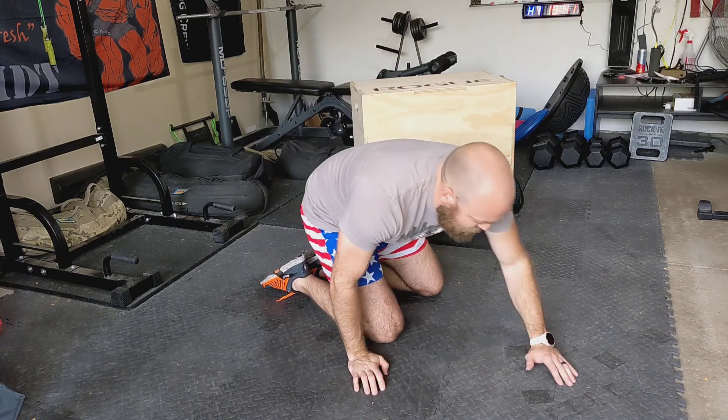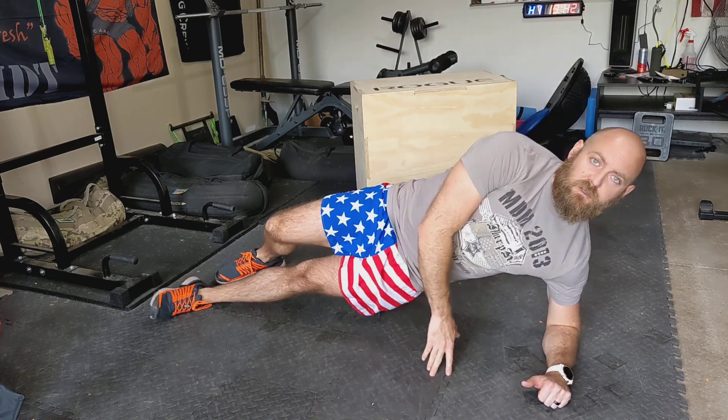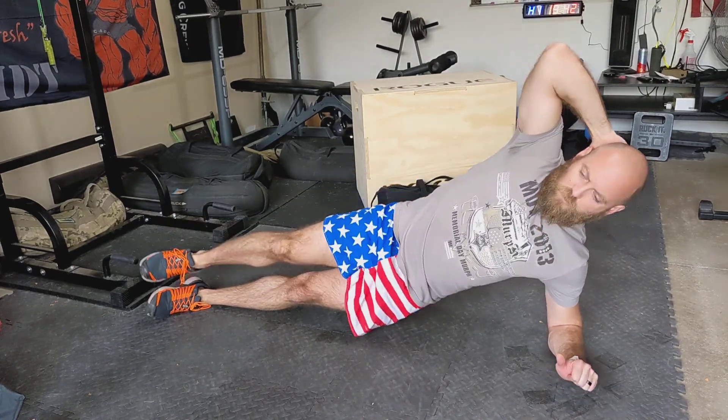This one's gonna be a side plank crunch. You start off in a side plank with your forearm flat to the ground, one leg straight, lift the hips — you're in the side plank now. Hand behind the head, and from here you're pulling in and crunching.